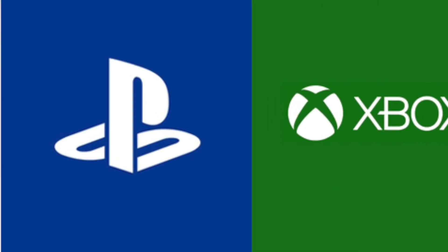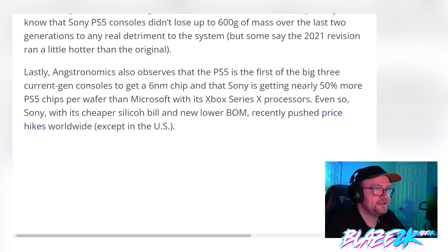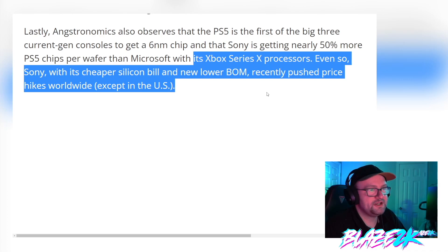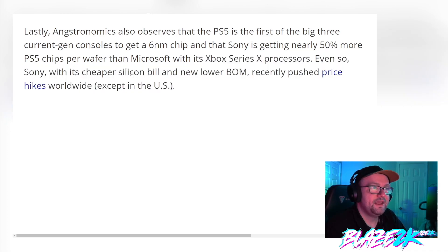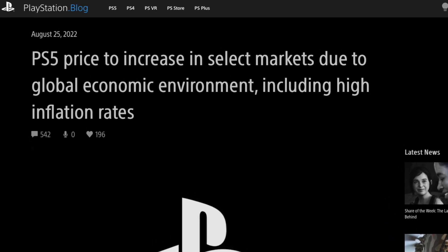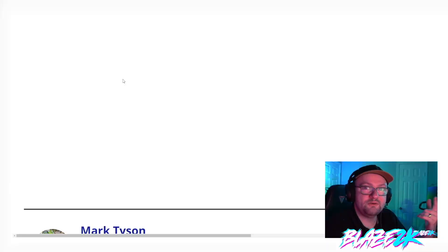The PS5 is the first of the big three current-gen consoles to get a six nanometer chip, and Sony is getting nearly 50% more PS5 chips per wafer than Microsoft with its Xbox Series X processors. Even so, Sony — with its cheaper silicon bill and lower bill of materials — recently pushed price hikes worldwide, except in the US, so if you live in the UK or Europe, you'll be paying more for your PS5.